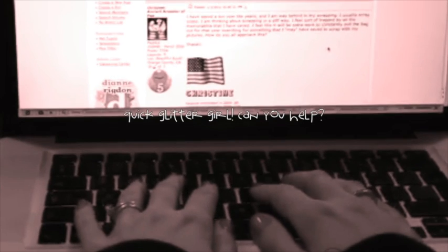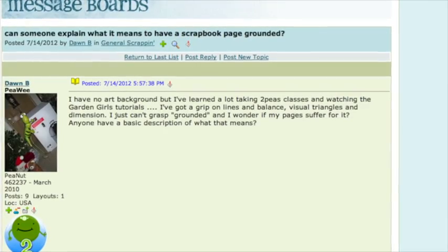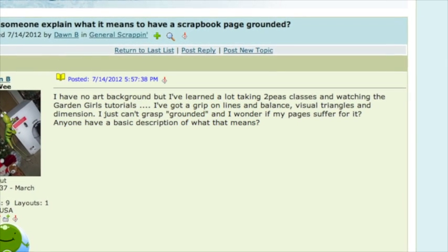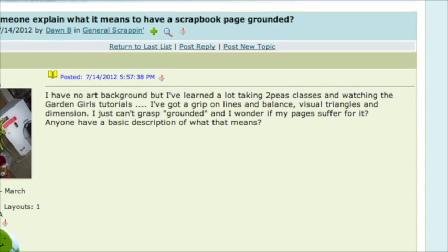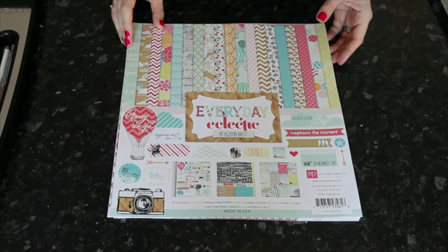I have no art background, but I've learnt a lot taking classes and watching tutorials. I've got a grip on lines and balance, visual triangles, and dimension. I just can't grasp grounding, and I wonder if my pages suffer for it. Anyone have a basic description of what that means? Glittergal, can you help Dawn B get a grip on grounding?